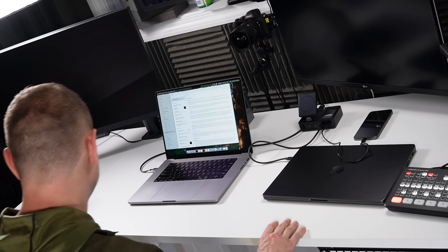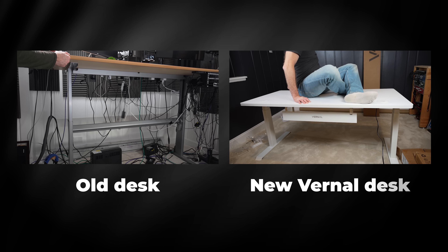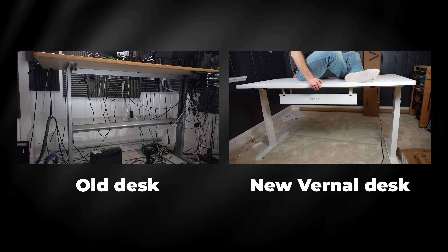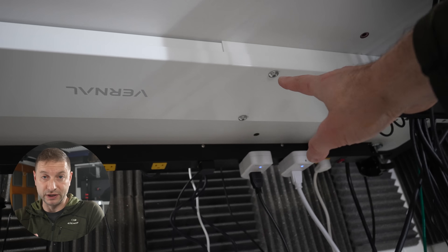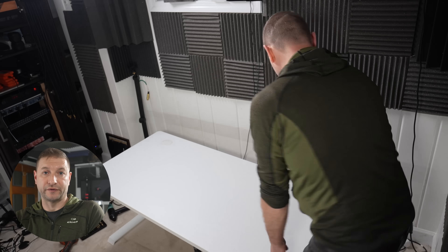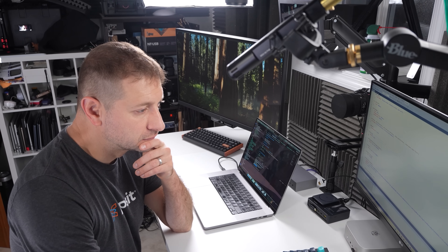Beyond aesthetics, this desk is incredibly stable, which addresses the common issue of wobbling associated with standing desks, especially ones that go this high. The frame-desktop integration also means that assembly is really quick and hassle-free — perfect for somebody like me who doesn't want to spend hours setting it up. In fact, this was the easiest desk I've ever set up.